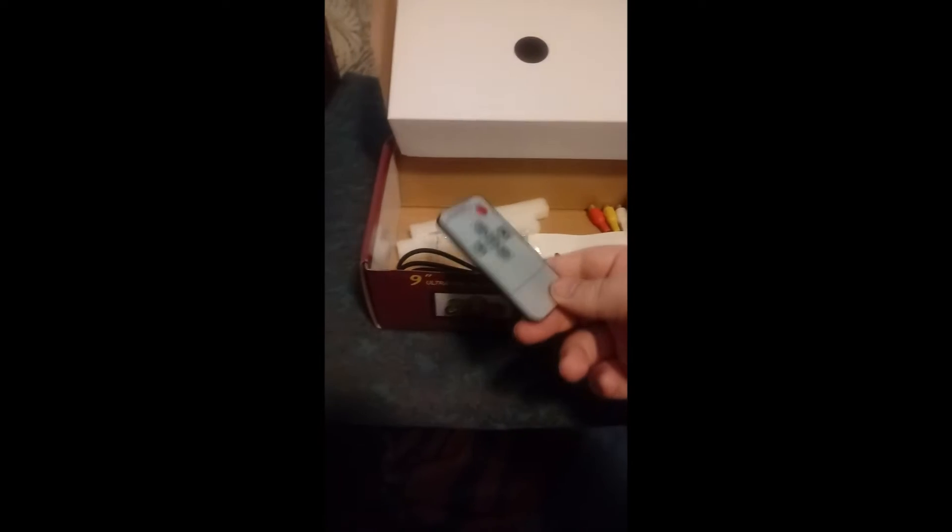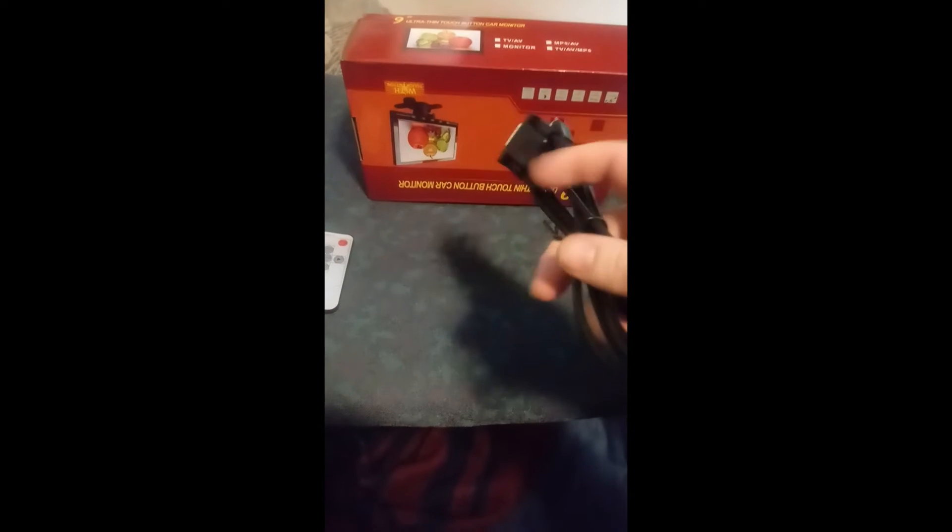It came with some styrofoam, cardboard, paper, a little mounting base, a remote control, VGA input/output, and an AV cable. But that's not what I wanted to show you — this is what I want to show you. I want to show you the screen itself. It's 9 inches.